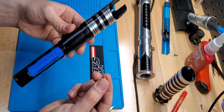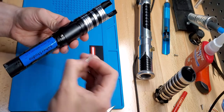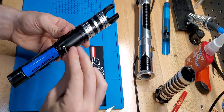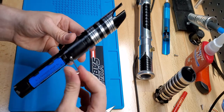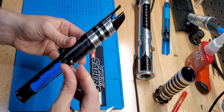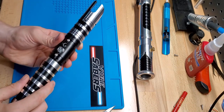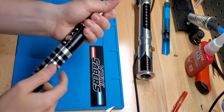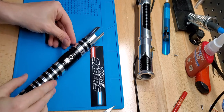Take this little guy and put him in the back. This one especially you really don't want tight — just get it snug. Then you can put your handle back on. And that's all there is to it. You are good to go.